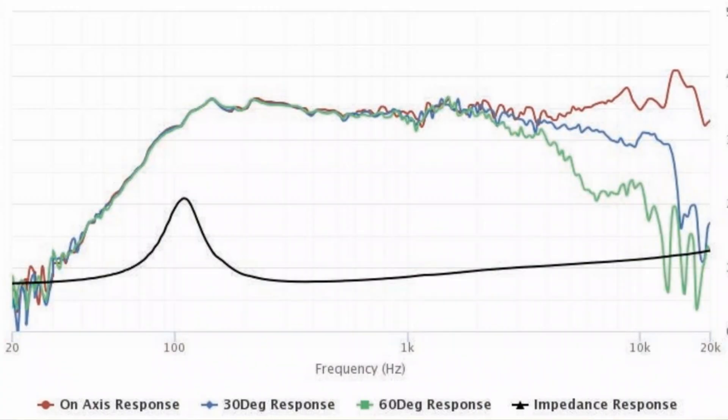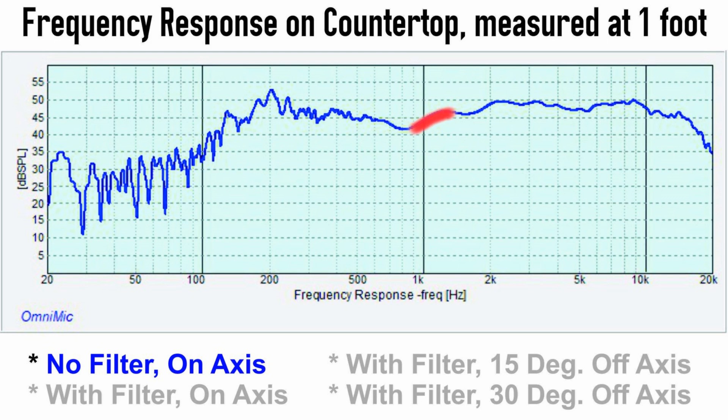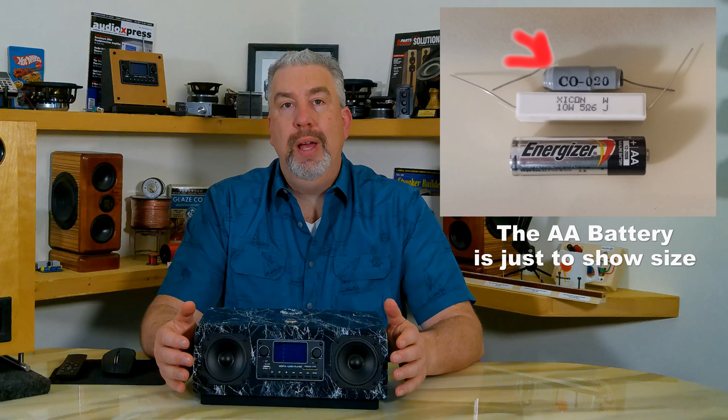If you look at the original frequency response graph from the manufacturer, you'll see that the dip isn't there but the response rises even more. That's not a mistake — they measure their drivers in a large flat baffle. I measured mine in the cabinet about a foot away, so that accounts for the differences. What I wanted to do was tilt that rising response down starting at 900 Hz to create a flatter response curve, as it did sound just a bit harsh in the middle frequencies. Some voices, horns, violins, and steel pan sounded a bit too loud or just a small touch grating to me. I ended up using a really easy filter I've used before, which consists of just two elements: a coil and a resistor.